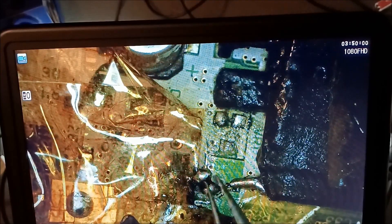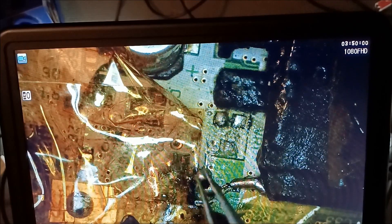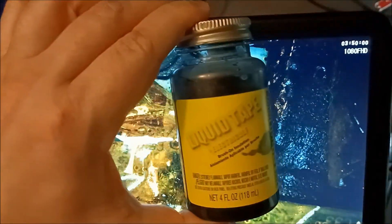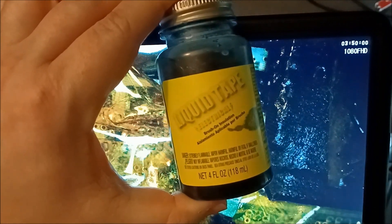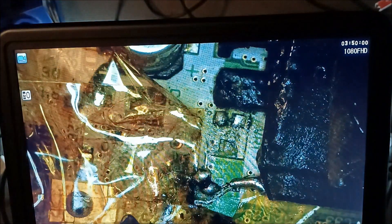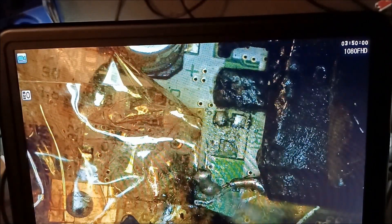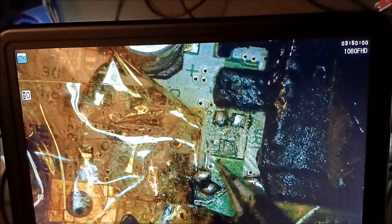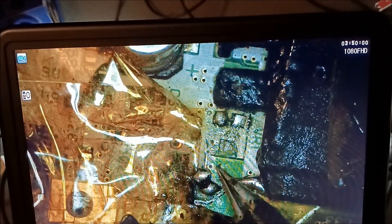I'll probably just put some hot glue over it to keep it from moving. I have liquid tape but it's not sticking well to the board — it peeled right off a couple of times — so I won't be using that. Next I'll put a wire here and run it over here, being careful not to touch that nearby component.